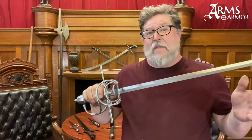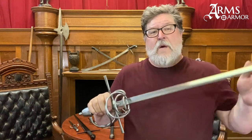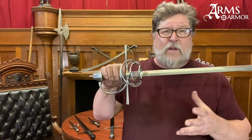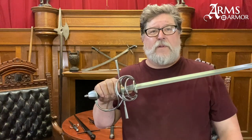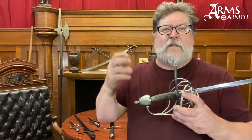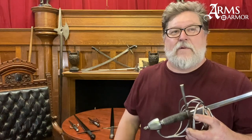We've got some other videos and posts on the development of the rapier hilt and I'll put some links below so you can look at some of these in greater detail — the aspects of what we just talked about and when you start seeing knuckle bows and things like that. Those would be in those other areas. Have a great day and we will talk to you soon.